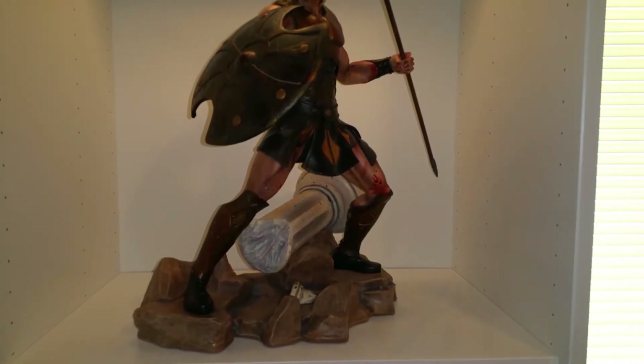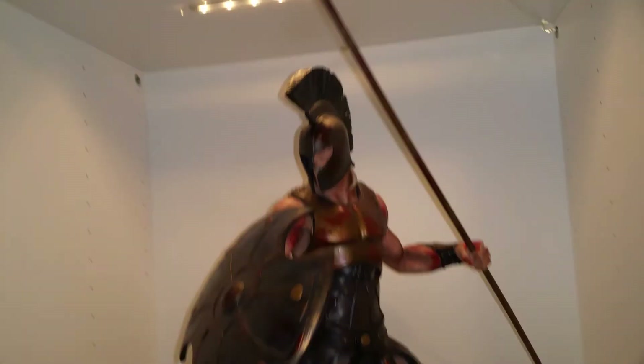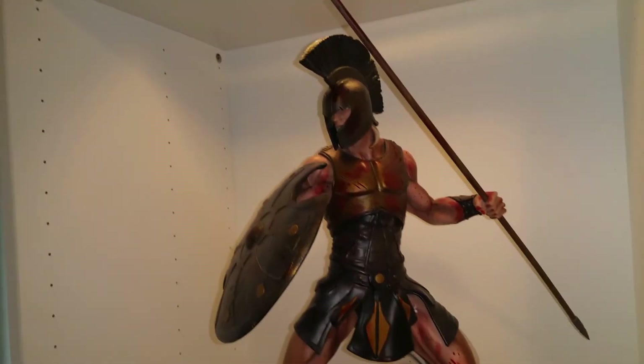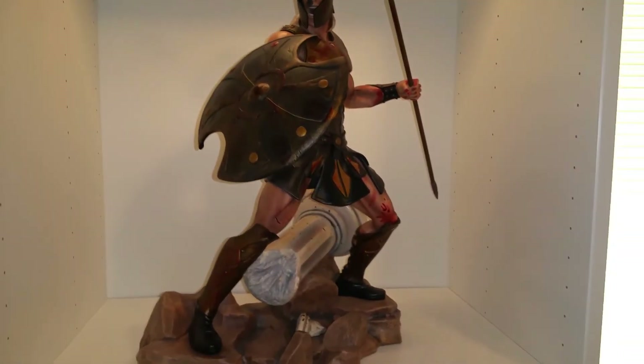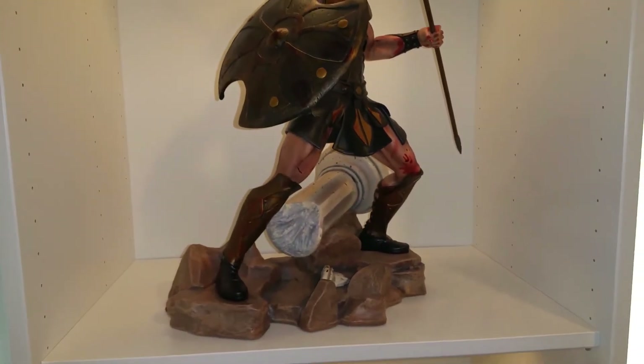Okay everybody, I got Achilles all set up here in my Besta. There he is. I'm going to display him with the spear for now. I remember when he had this spear and he fought against — I forget his name. I'll probably honestly watch the movie later, but he fought with this spear and that's a really cool scene.